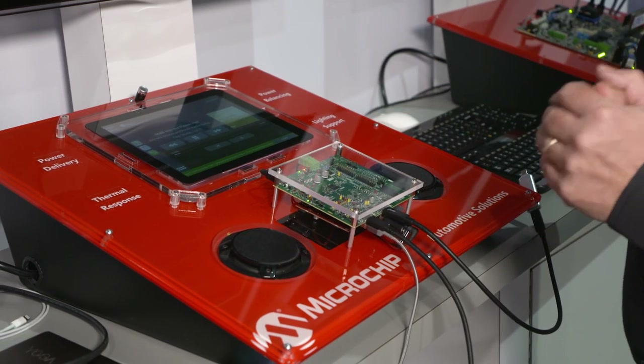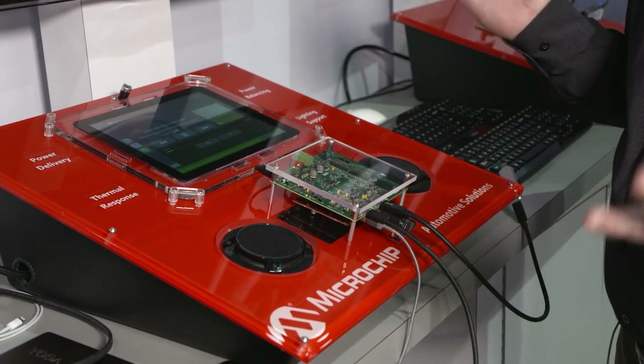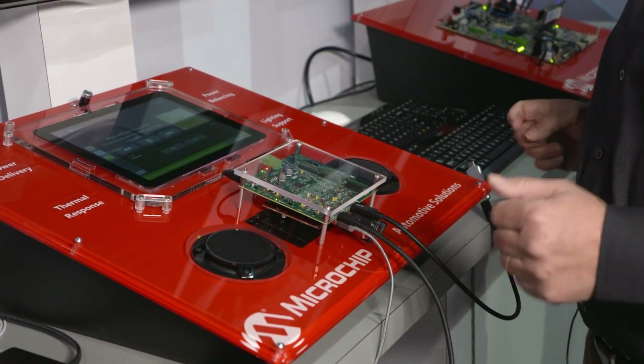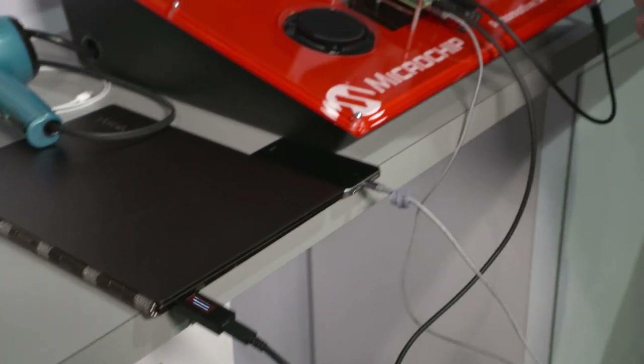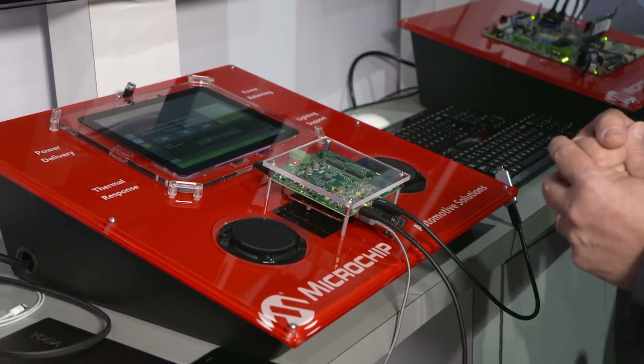This is our third generation supporting CarPlay in our hubs. The neat thing we've done now is add power delivery into our devices. I'm going to connect a Lenovo laptop — with power delivery you can now support up to 100 watts per port.